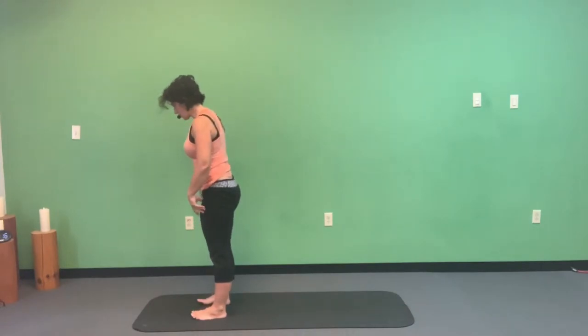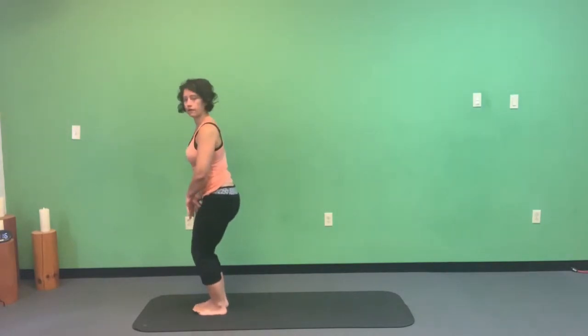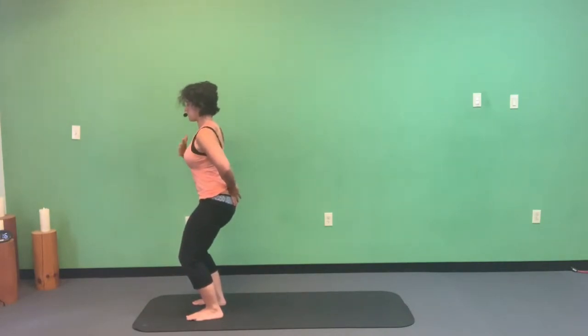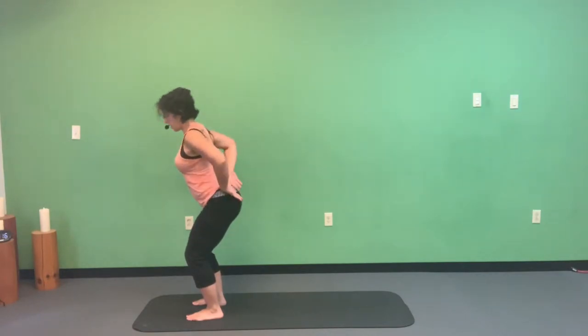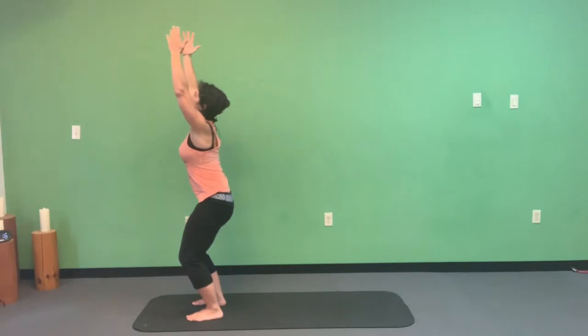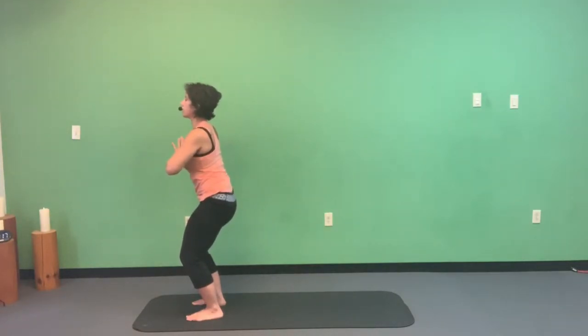Now let's do Sun B — Surya Namaskar B. It starts in chair pose. Try to bring your toes together, heels apart; if that feels wonky on the knees, keep feet hips-width apart. Lengthen through the tailbone, draw your belly button to spine, and keep your chest up. Keep the tailbone tilted down and the ribcage going inward — this protects the low back. Hands are reaching up for the sky, or bring them to your heart center if your heart rate is rising.